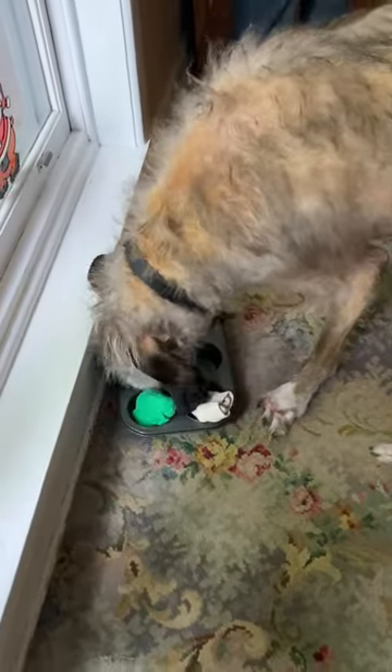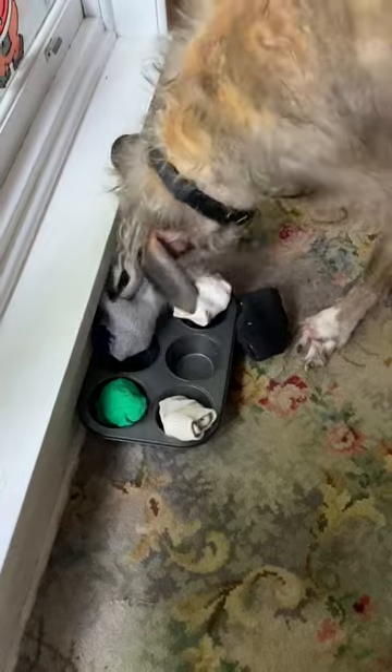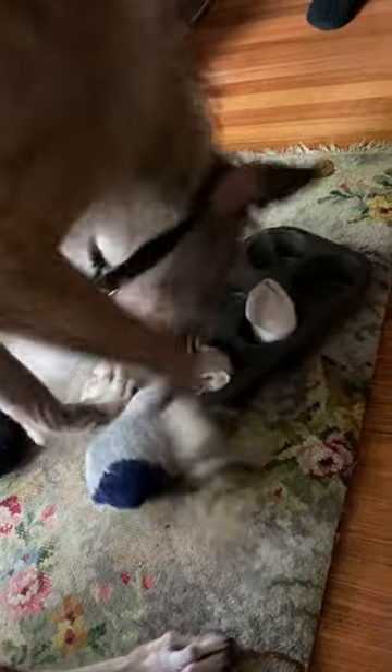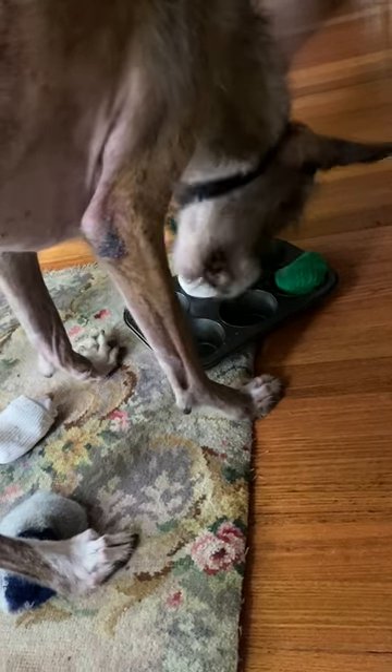So I'll put that down and let's see how it goes. As you can see, it's very simple to set up and it is giving him enjoyment to get those food treats out from the muffin tray compartments.